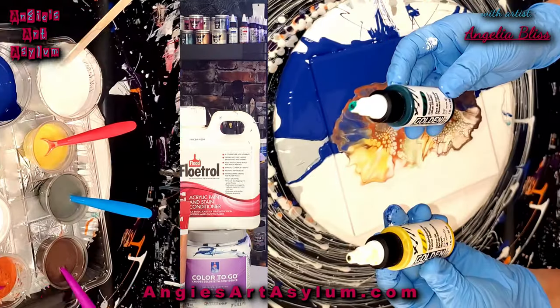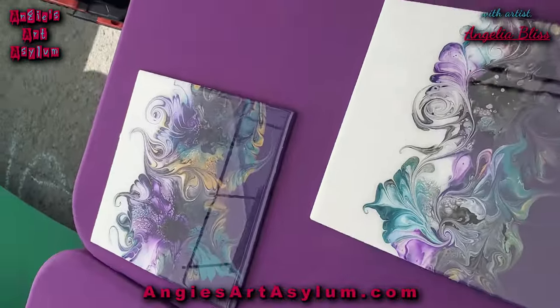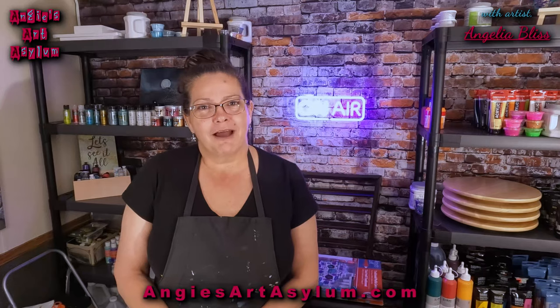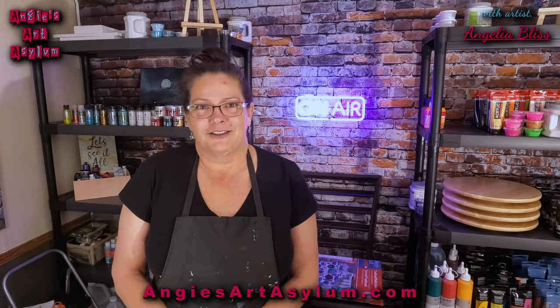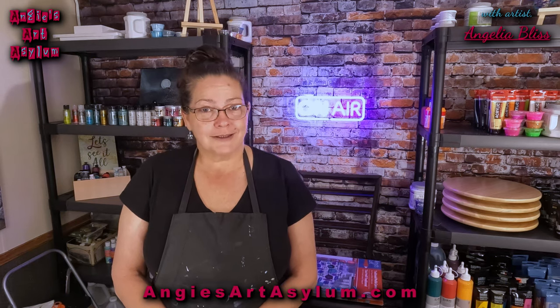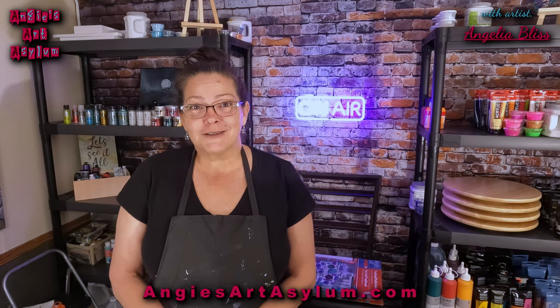Hello everyone and welcome to my channel. I appreciate you guys coming back. I am doing another modified bloom on an 8x8 glass cutting board. I just can't stop, and I'm not going to for anyone. So I hope you like it because that's what I'm doing.